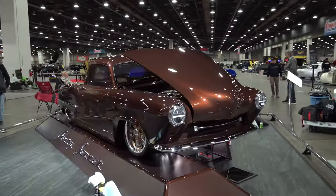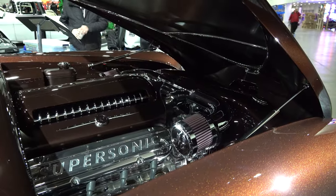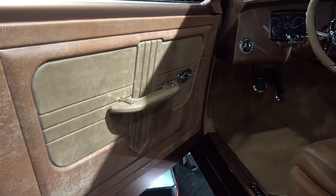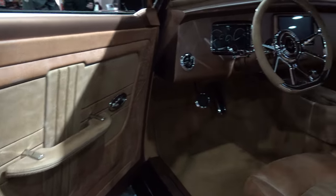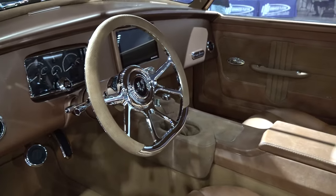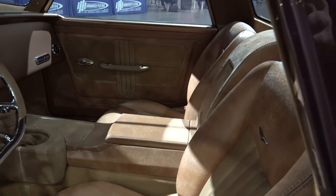What's the power? It's an LS3 GM Performance with a 4L65E. For the interior, we sent it off to The Recovery Room - AC Weaver - and he pretty much just does what he does best without talking too much to the customer, and he knocked it out of the park for us.